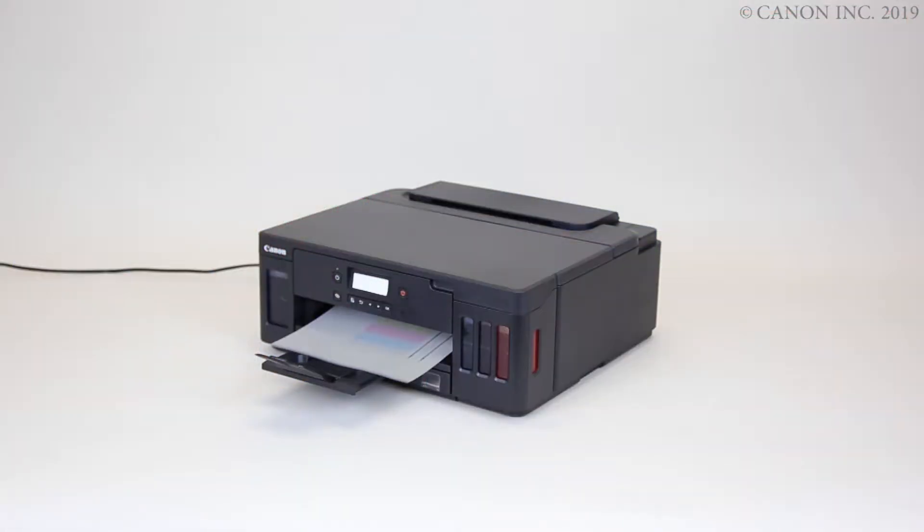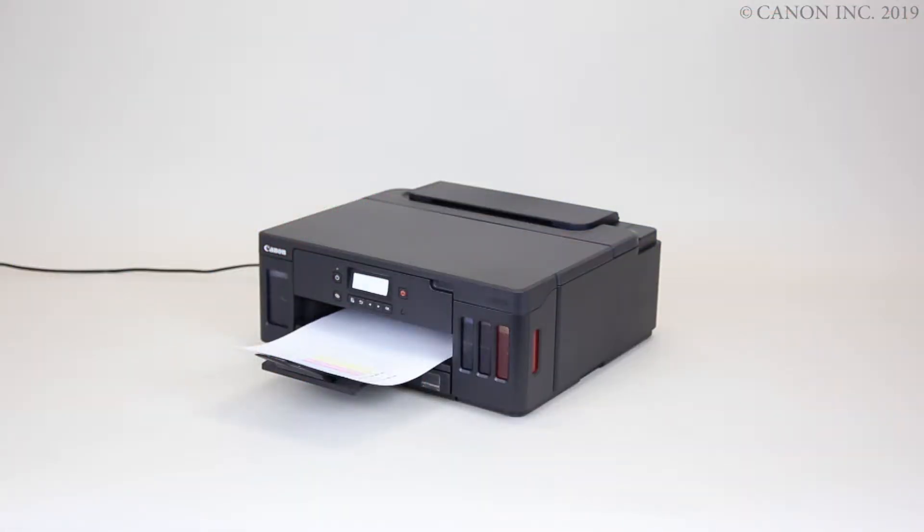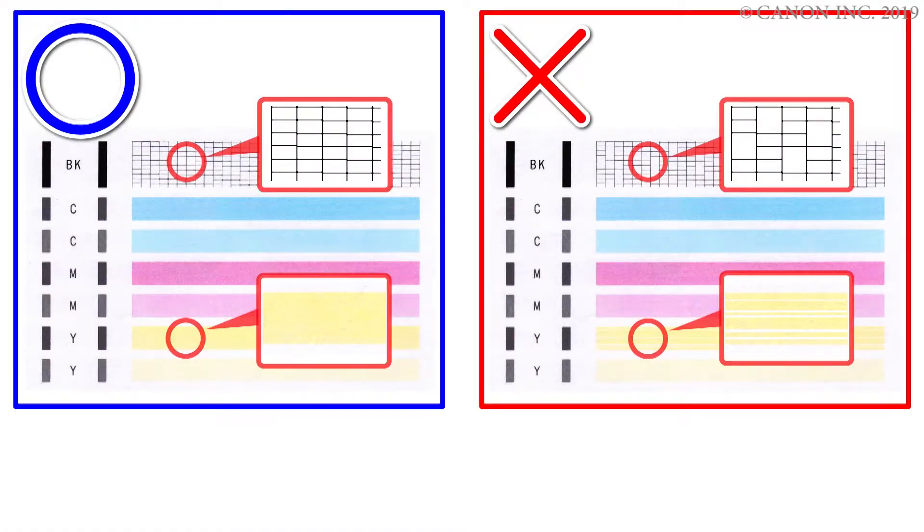First, printing the nozzle check pattern. Second, performing a cleaning according to the condition of the pattern. Let's get started.